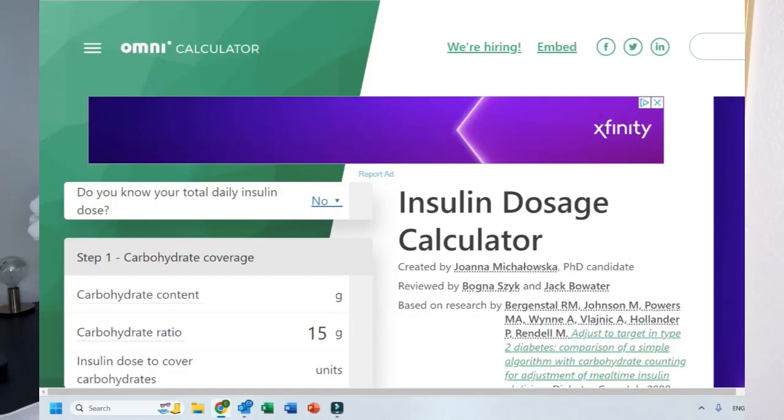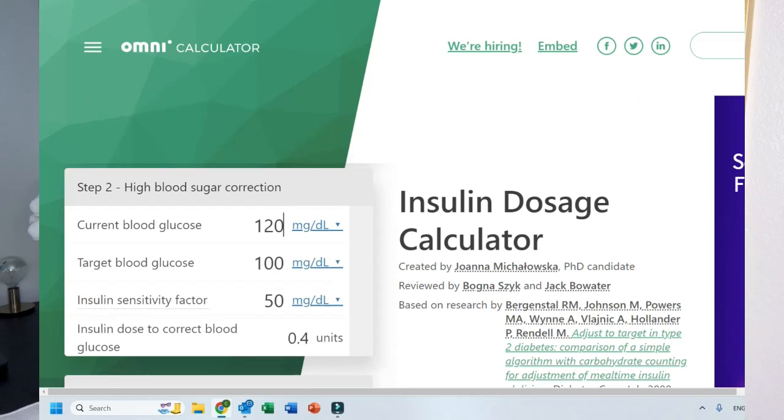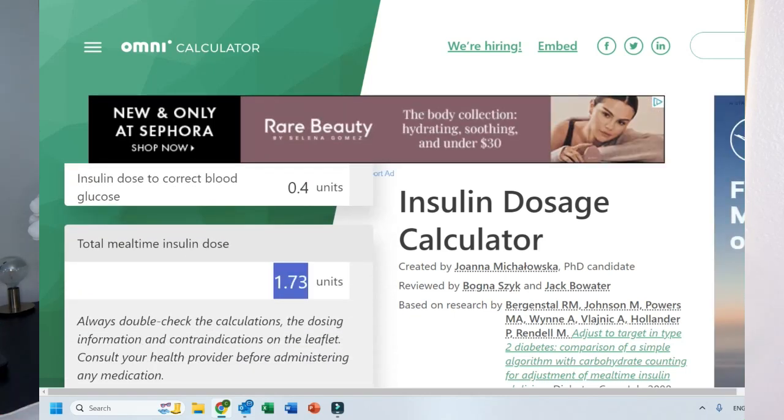Another free option is the Omni Insulin Dose Calculator. It's very basic — it will calculate your dose based on your carbohydrates and blood sugars. There's no reporting and no app, but it does the basic math for you.